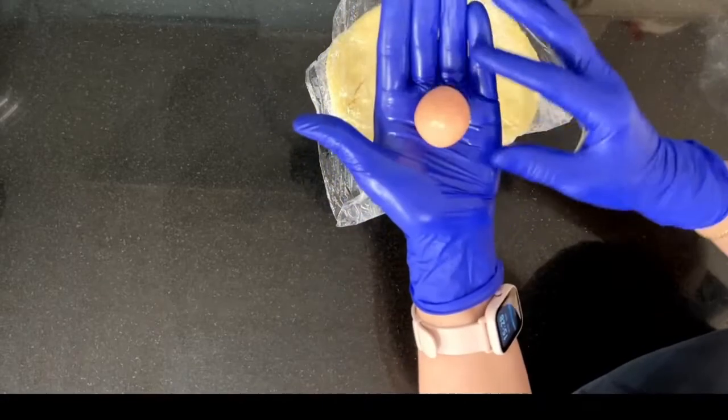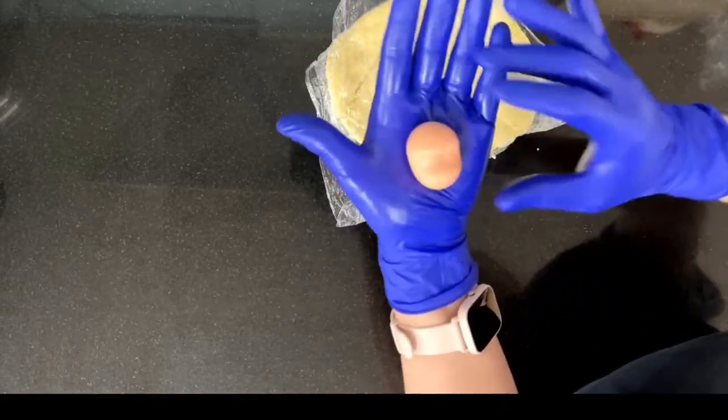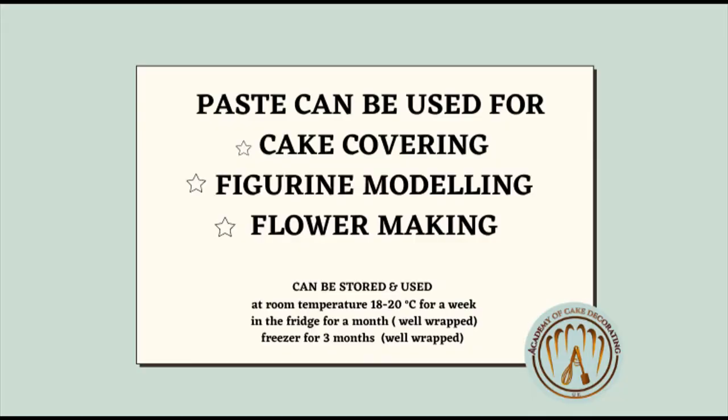The paste can be stored for up to a week at room temperature, as long as the temperature doesn't go over 22 degrees. Or it can be stored in a fridge for a month or in a freezer, well wrapped, as it tends to absorb odours.